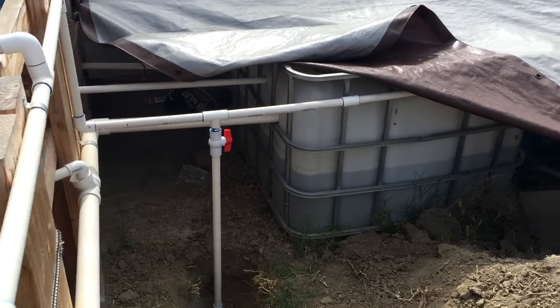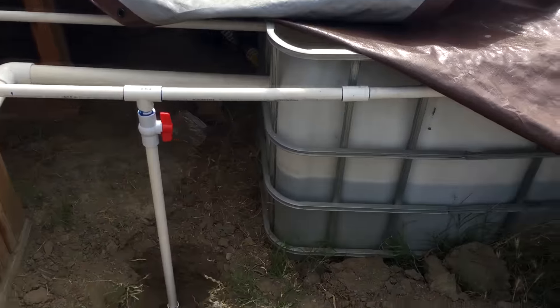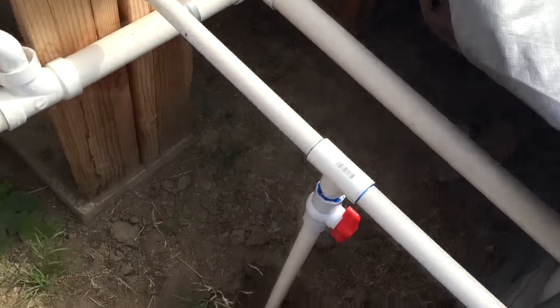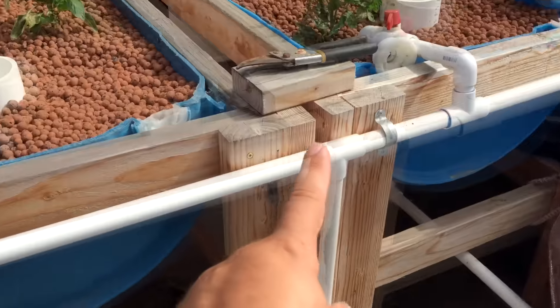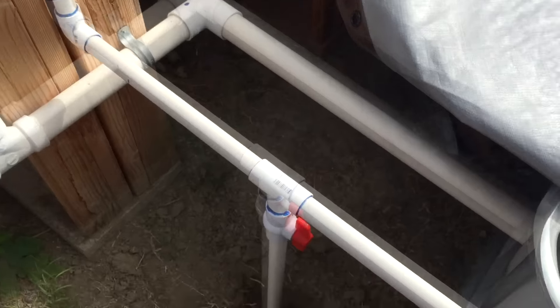Hey everyone, Matt here from Home Farm Ideas. I just wanted to show you guys that I finally got my new grow beds plumbed. I'll start from here — I got a T fitting on this original pipe that went to these grow beds, and now I'm adding new grow beds.